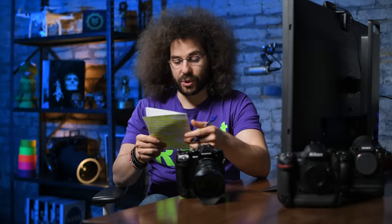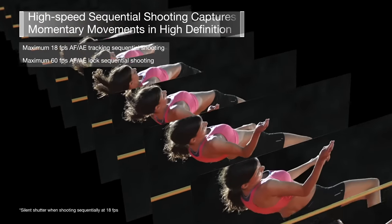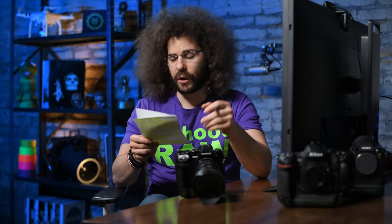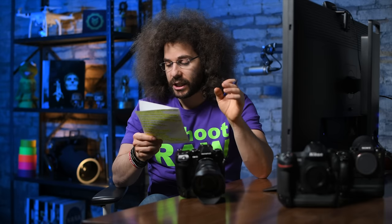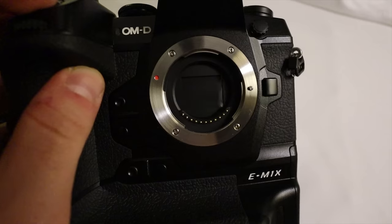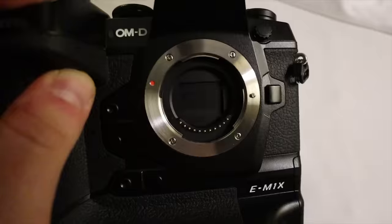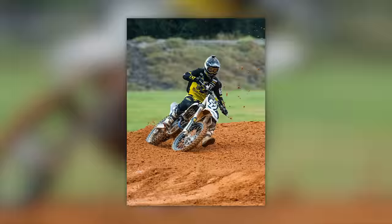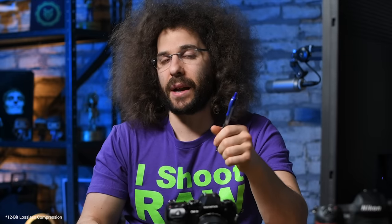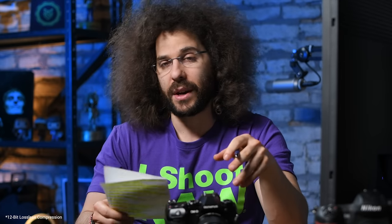This camera offers interesting frame rate options: 60 frames per second, though it locks AF and exposure on the first shot; 18 frames per second with full AF in silent mode — though the Sony A9 does 20fps in full frame, which is a lot better; and between 10 and 15 frames per second mechanical. I shot at about 12 fps. These are all 12-bit compressed raw files, which are quite small, so you could fit a lot onto a memory card.